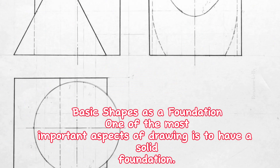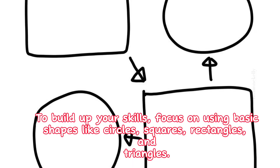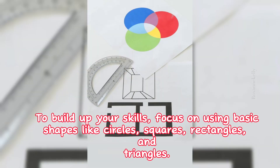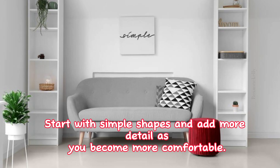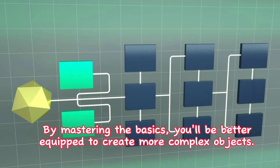1. Basic shapes as a foundation. One of the most important aspects of drawing is to have a solid foundation. To build up your skills, focus on using basic shapes like circles, squares, rectangles, and triangles. Start with simple shapes and add more detail as you become more comfortable. By mastering the basics, you'll be better equipped to create more complex objects.